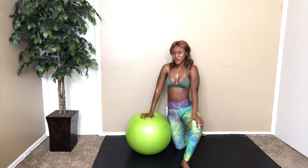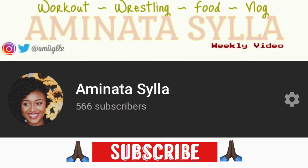Alright guys, that's it for this workout! Thank you for watching, and I'll see you next week. Bye bye!